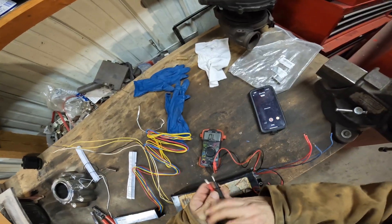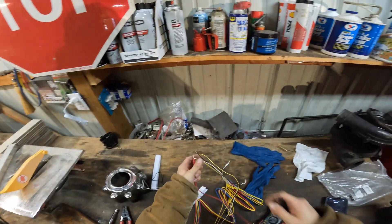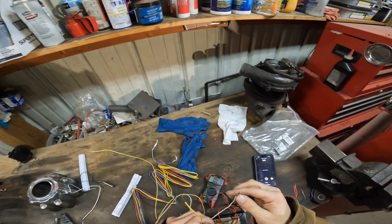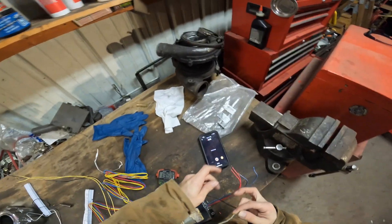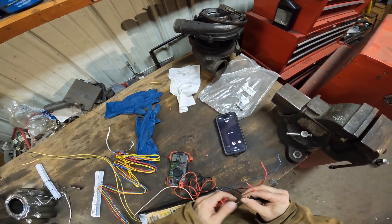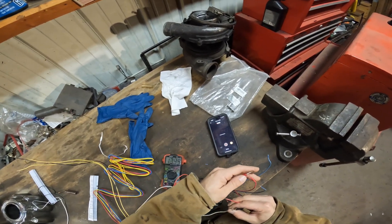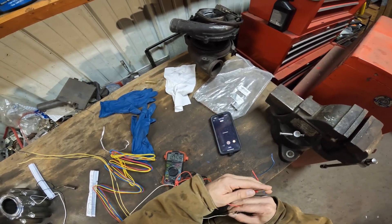We're going to go to the ohms here. We're going to ground out your black onto the white — your common ground, your neutral wire — and then you're going to test all of these output wires and they should all be open. So if we're getting any resistance, the thing is bad. These all should be open; you shouldn't be getting anything on them.